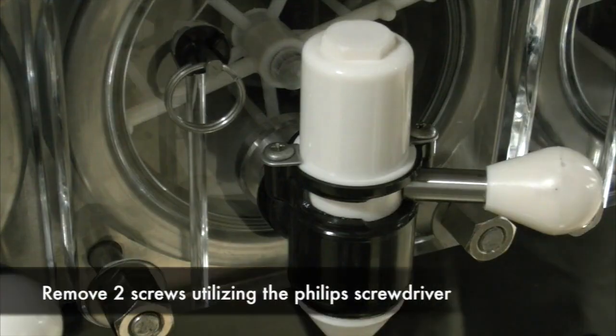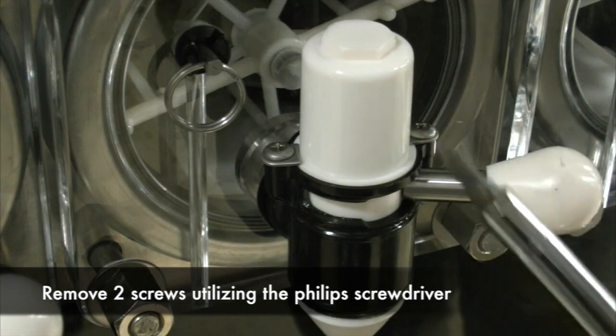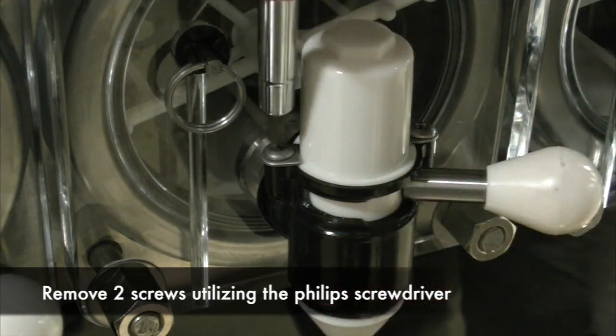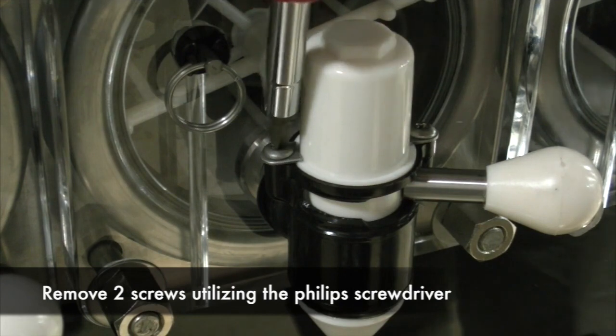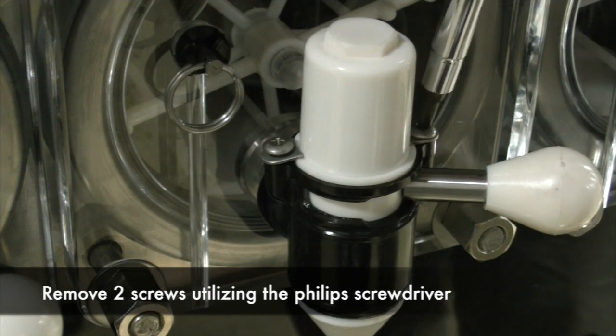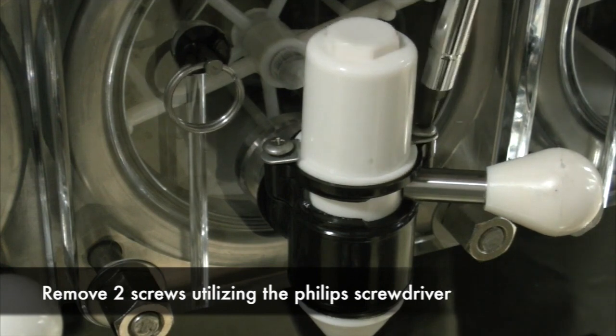Removing the cap: We will remove the two screws using the Phillips screwdriver. Once both screws are loosened, the spring will be released and you will hear a small snap.